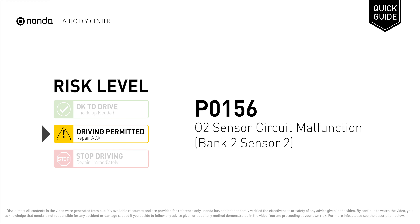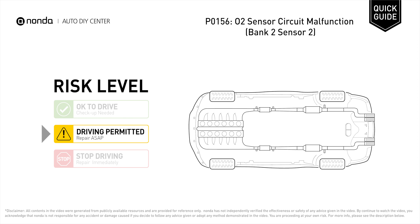P0156 is a diagnostic trouble code for O2 sensor circuit malfunction, Bank 2 Sensor 2. Under this circumstance, short distance driving is permitted, but your vehicle should be repaired ASAP. It indicates the oxygen sensor Bank 2 Sensor 2 fails to meet the minimum and maximum voltage limits calibrated for the ECM to see.